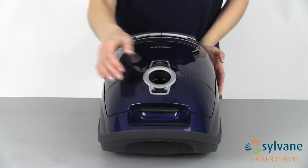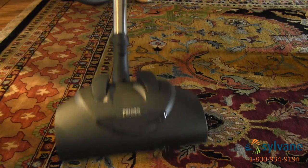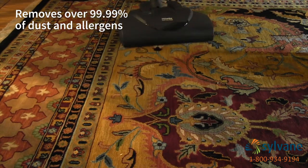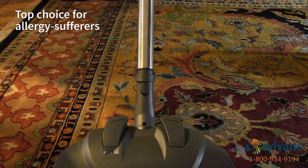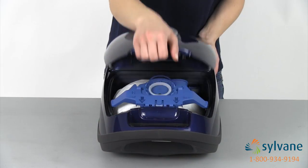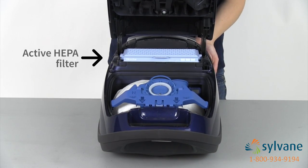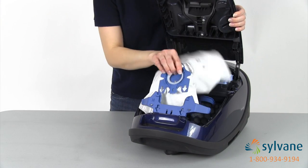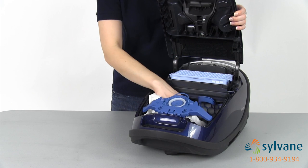An exclusive 12-stage sealed system removes more than 99.99% of dust and allergens down to 0.3 microns, making it a top choice for allergy sufferers. An active HEPA filter absorbs odors and traps microscopic particles, while Miele's patented air clean filter bags easily lock into place to trap these particles out of your air.